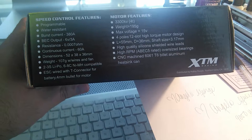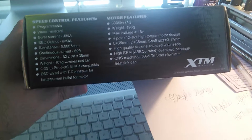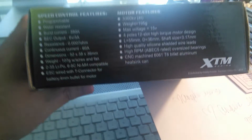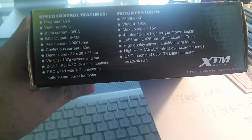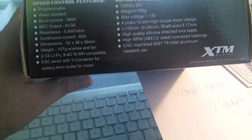Weight is 107 grams including wires and fan. This ESC, as you can see in the picture on the front of the box, does come with a built-in fan — which is awesome. It is a great system, and I'll tell you what happened with it toward the end of the video.